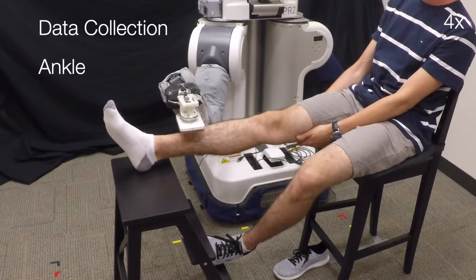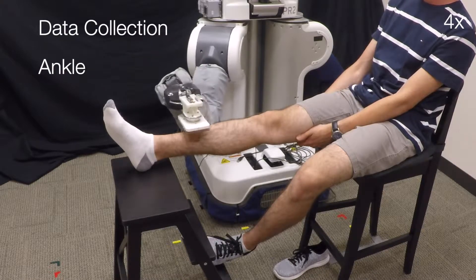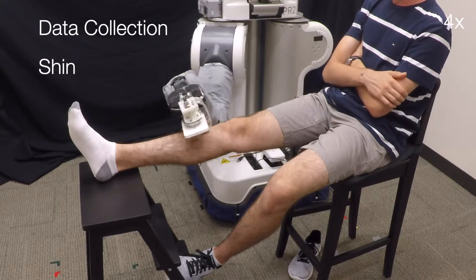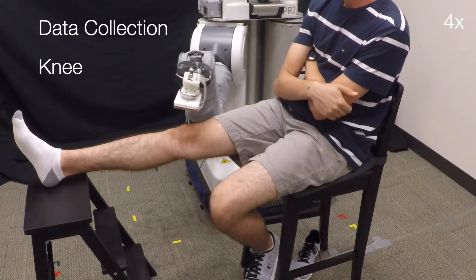We collect approximately 630,000 data points distributed across the arm and leg, including the wrist, forearm, upper arm, ankle, shin, and knee.